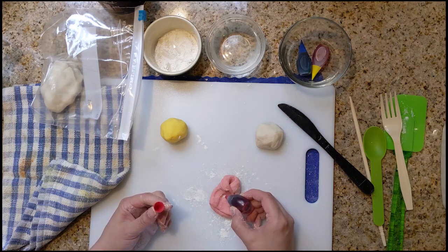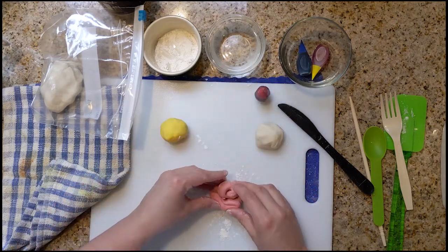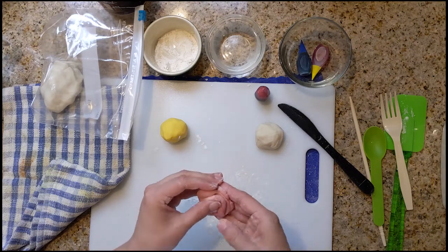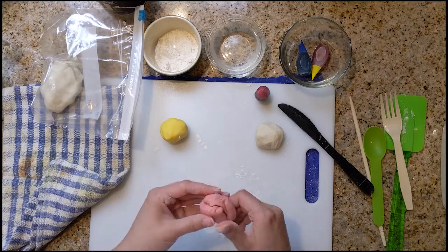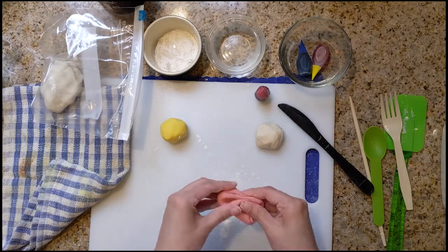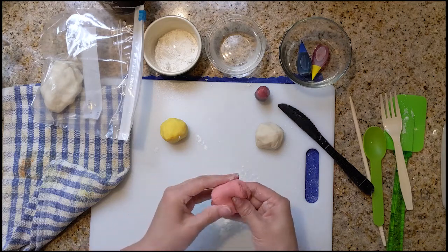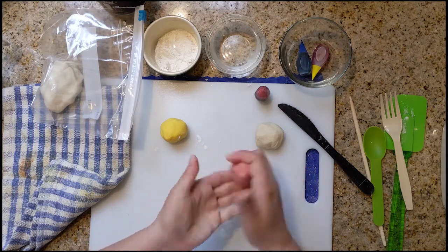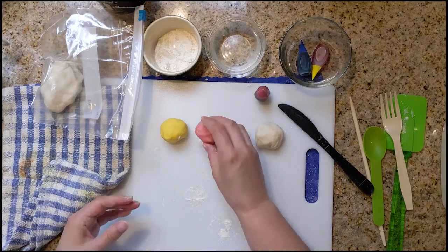Only one. Close her up and knead it together. Start seeing a little bit of the color coming through. I like this color a lot better. All right, so now we've got our red. Beautiful.